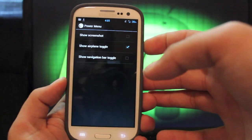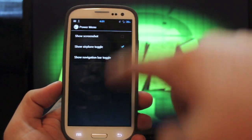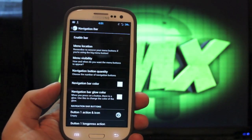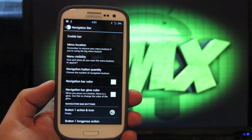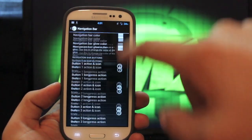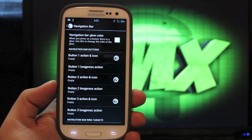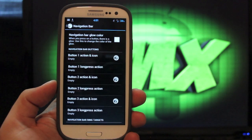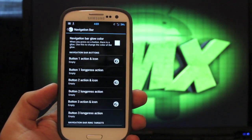Power menu — this would be your power menu, your reboot menu. You can actually add toggles to that from here. Navigation bar: I choose not to enable this on my Galaxy S3 simply because we already have capacitive buttons and all it does is take up extra space on my screen. However, with AOKP you can add your own custom buttons here, so you could have quick app navigation buttons instead of your normal standard navigation buttons — like a YouTube button, a Twitter button, or a Gmail button. That would be probably the only reason I would ever use that.